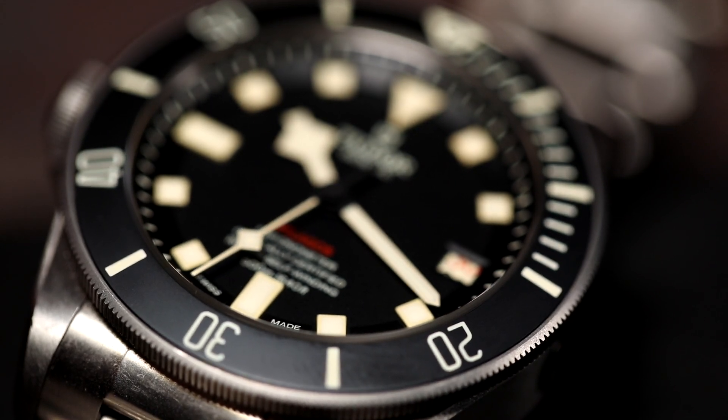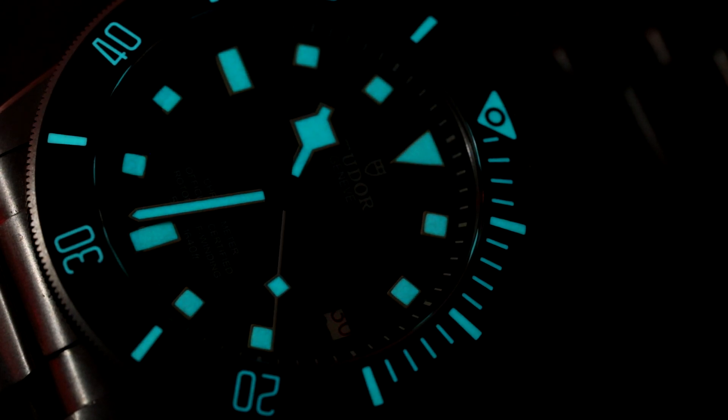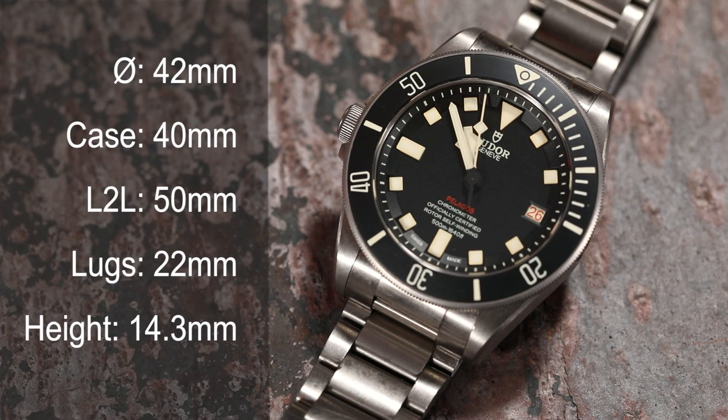Technical specs on the Tudor Pelagos: impressive for a dive watch — Grade 2 titanium, comes with a free rubber strap, and costs less than Omega but has better specs. The Omega 300M movement is better in some ways, but I'm more concerned about the 70-hour power reserve than magnetism resistance. The bezel is titanium, single-direction with no play at all. The loom is deep and strong — approximately 20 layers of Super-LumiNova X1. Swapping straps requires spring bar pliers; I'd recommend having a jeweler do it to avoid scratching the case.